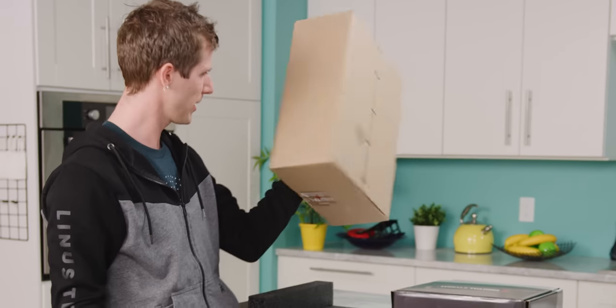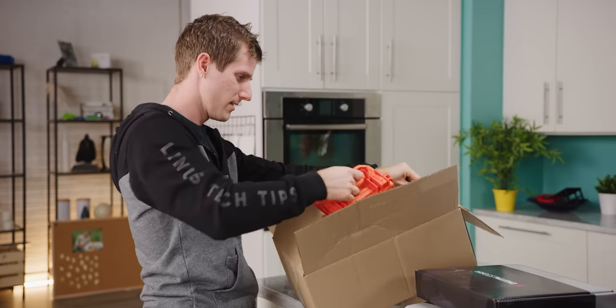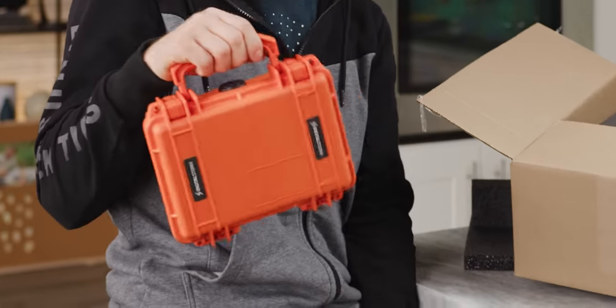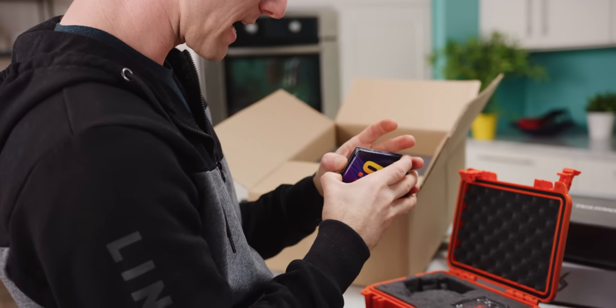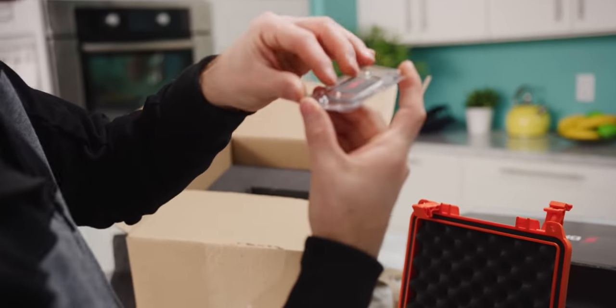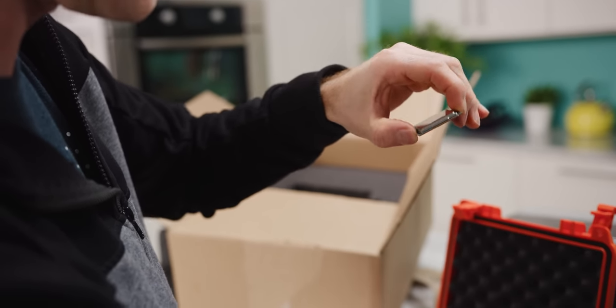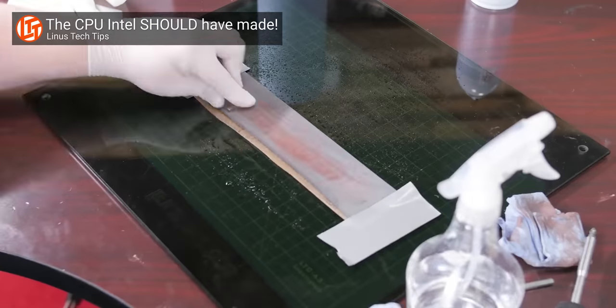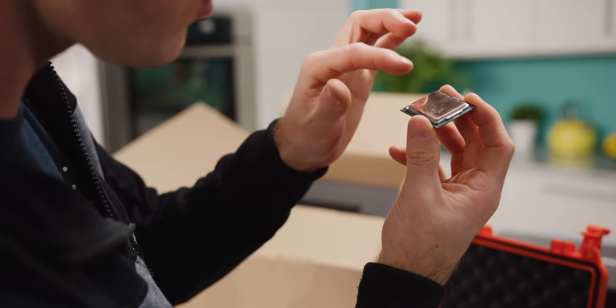Oh my god, that is the cutest little Pelican case. They just took the sleeve on the outside of the packaging, folded it up, put it in here — and also the CPU! Digital Storm has done something pretty special with our 9900KS: they have actually provided it to us factory lapped. Lapping is a technique whereby by sanding and very evenly flattening out the CPU — removing the top layer of it — you can get ever so slightly better contact between your cooler and your processor, improving its thermal transfer and therefore its overclocking performance.